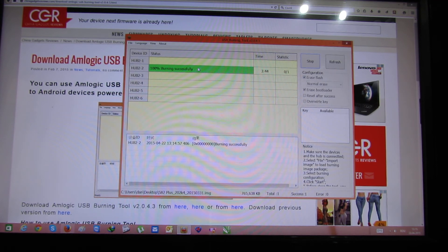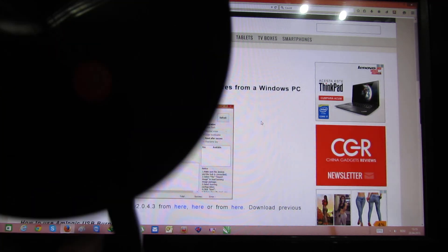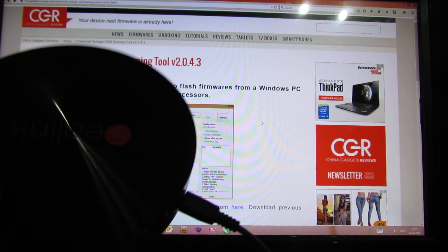You can see the green line — this is good. Now just stop. Okay, so we're done. We have the latest firmware update on this beautiful TV box.